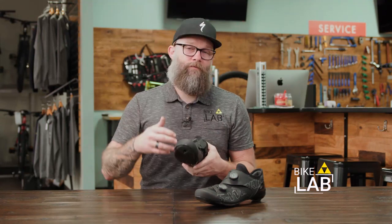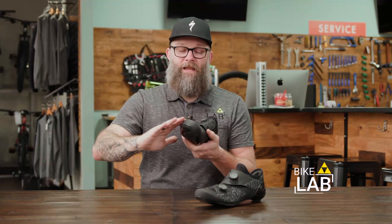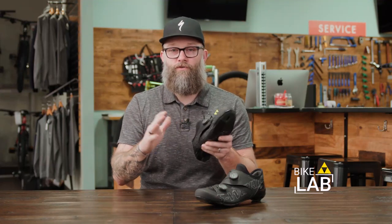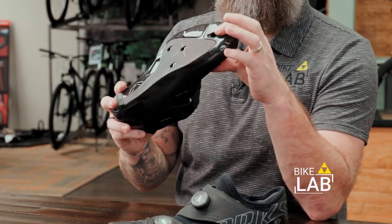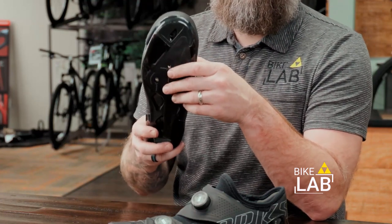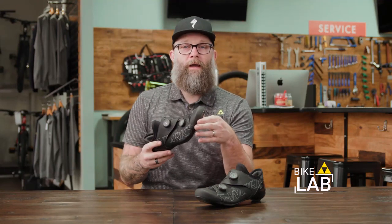The rest of it is regular stuff you're used to from Specialized. They've got their heel gripper back here that creates a great connection to the back of your heel but doesn't rub you raw. It has their Dyneema material that is super lightweight and doesn't stretch or break down. And when it comes to the carbon fiber sole on the bottom, this has the highest stiffness index of any carbon fiber sole Specialized has ever made, at a level of 15. So it's not going to move — all the energy you put into this shoe is going into the bike.